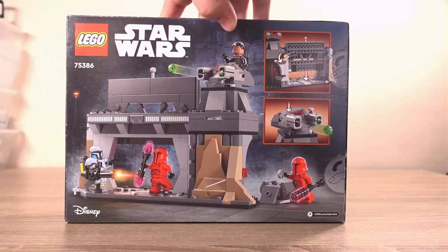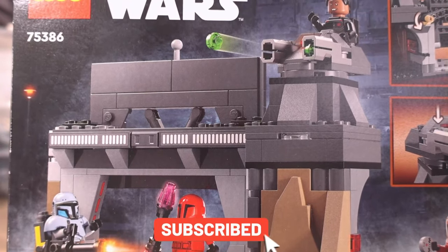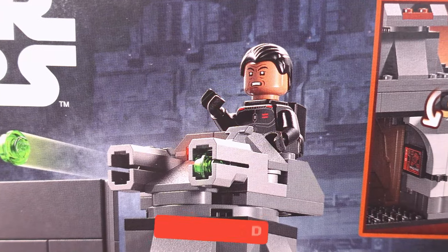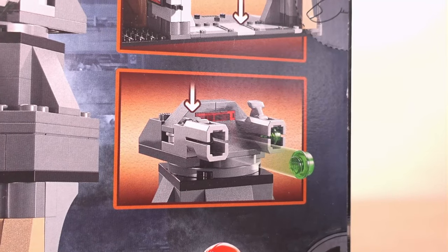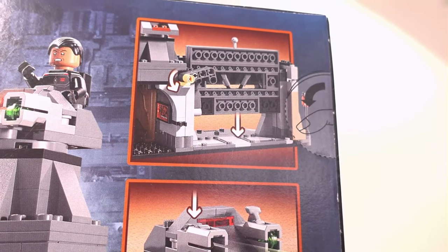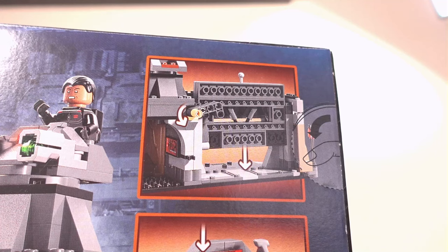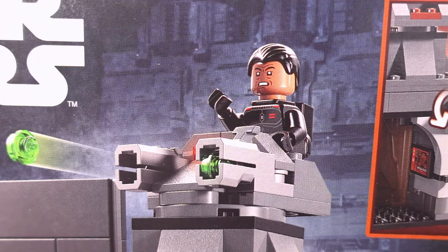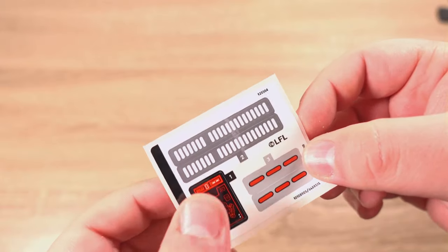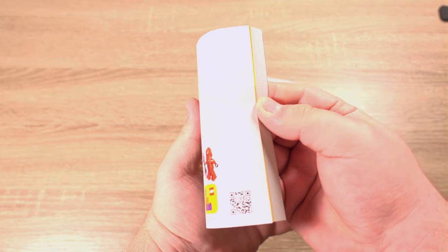Turning the box around we get a look at a few things we didn't see on the front, including the door that actually opens. We also get a look at Moff Gideon without his helmet on whilst firing the stud shooter cannon. Next to the big picture on the back there are two smaller pictures showing the play features of the set — the opening and closing door, and the cannon which has stud shooters on either side. In the box we find three bags of parts, a sticker sheet with only five stickers, and instructions to complete the build.